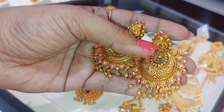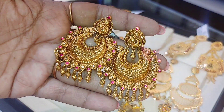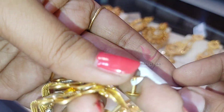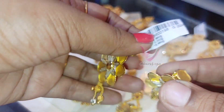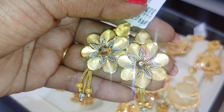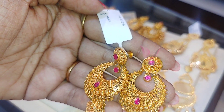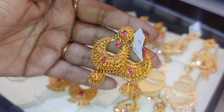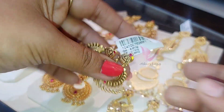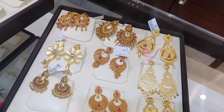Next comes a short and broad collection of 20 grams. This is a matte finish with a flower design. There's also a white roll version and a simple flower design collection, as well as a black flower design and a long flower design.